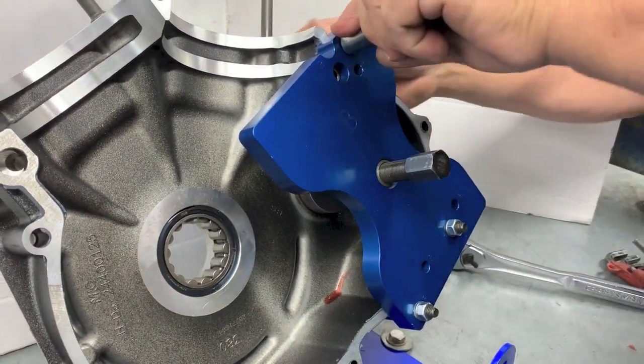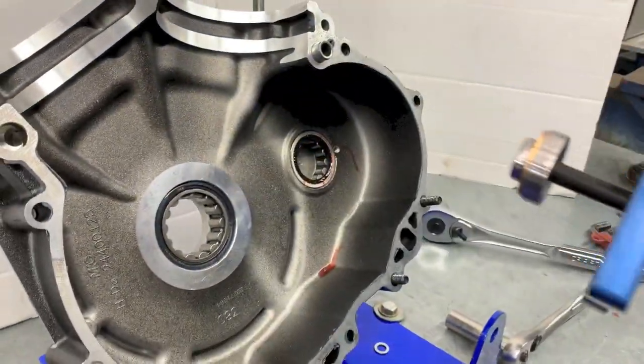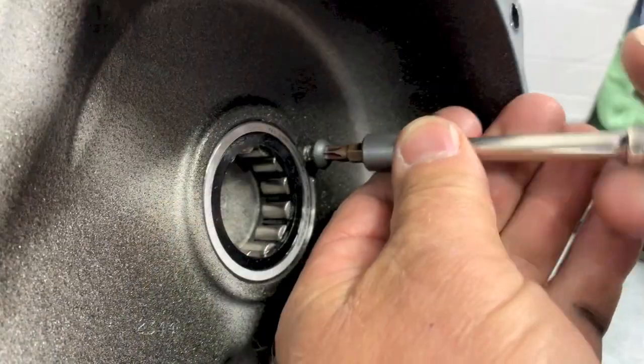Remove the three bolts and remove the balancer bearing installation plate. Disassemble and store appropriately. Wipe away any remaining lube and reinstall the retaining screw per your owner's manual.